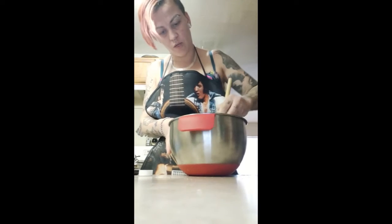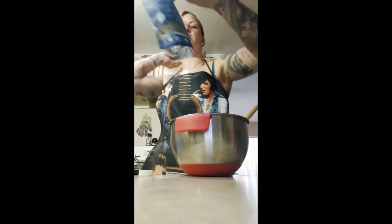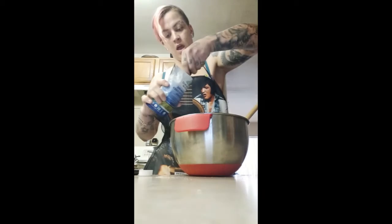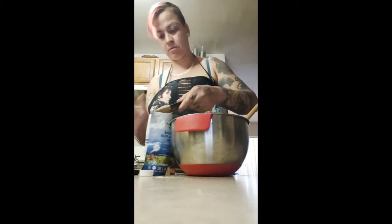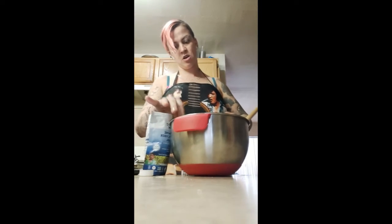There's one thing I forgot — it also wants five tablespoons of psyllium husk powder. You want the powder, not the whole husk. It asks for five tablespoons of that, because it's a fibrous thing and it acts like a binder.